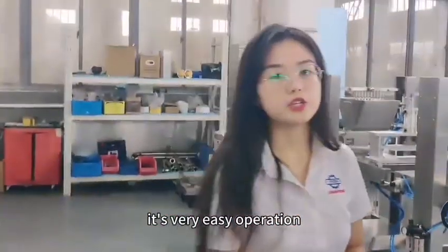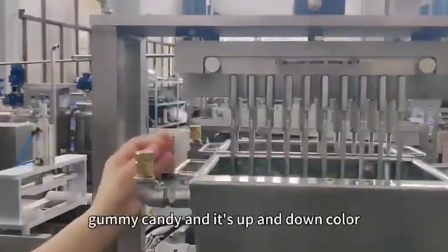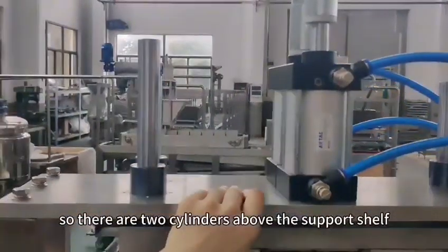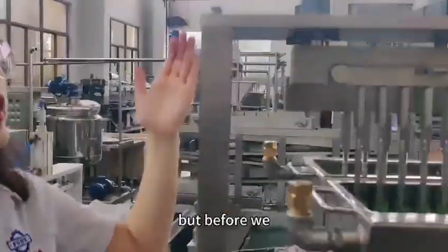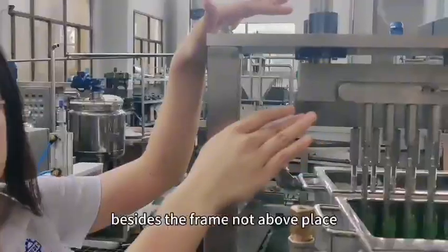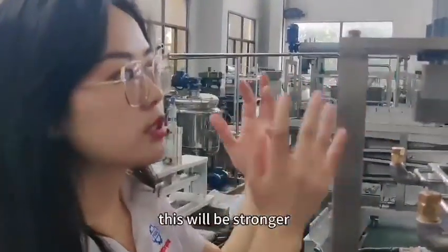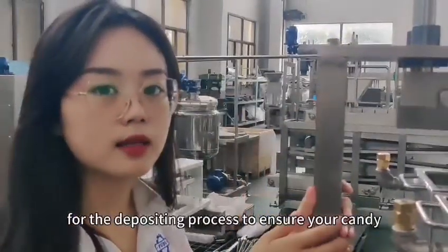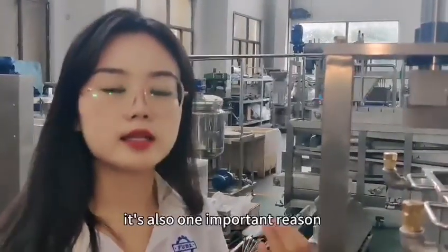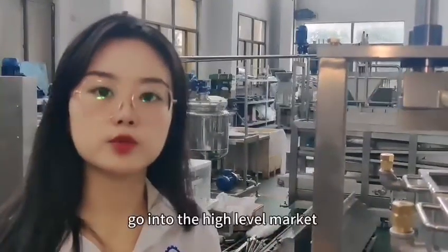The last feature: because this machine can make two-color gummy candy in an up-and-down configuration, there are two cylinders above the support shelf. Previously, I had the cylinders positioned beside the shelf, not above. Why did we change this? Because placing them above makes the depositing process stronger and the candy forming process more stable — an important reason to ensure your candy can reach a high-level market.